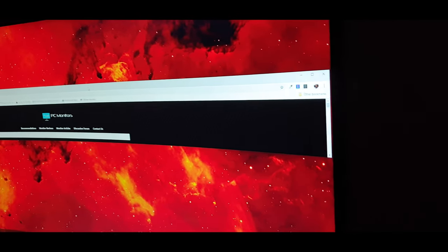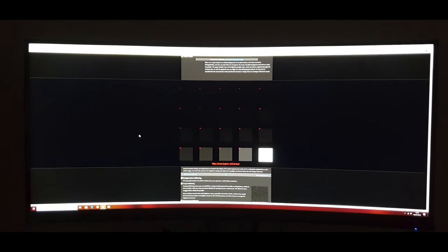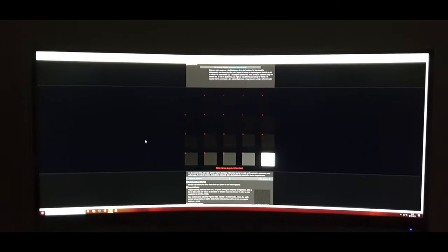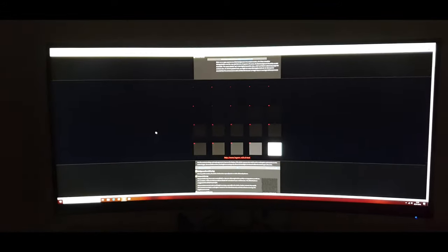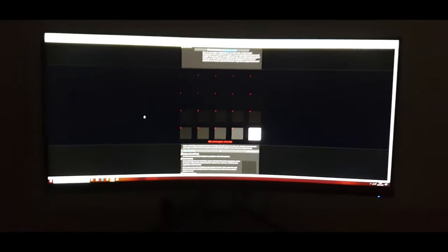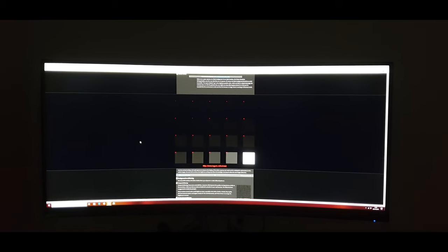As I move the camera you can see things get more or less visible. Using the Legom test for viewing angles you can definitely see VA glow come out and see the visibility of those blocks change — when you're directly in front of them they're not as visible, especially at the top row. The black crush on this model is actually about as low as I've seen on a VA panel though. It is a characteristic of all VA panels to varying degrees, but this one isn't really too bad — it does still exist, but it's minor.